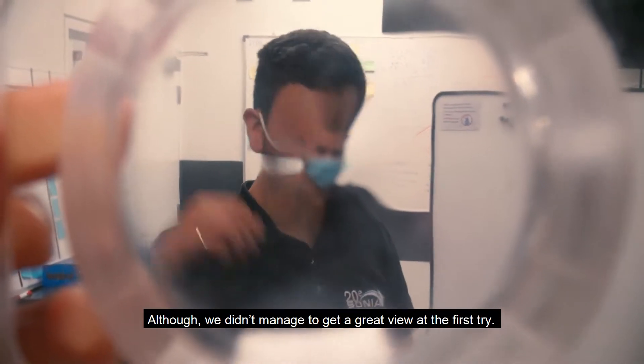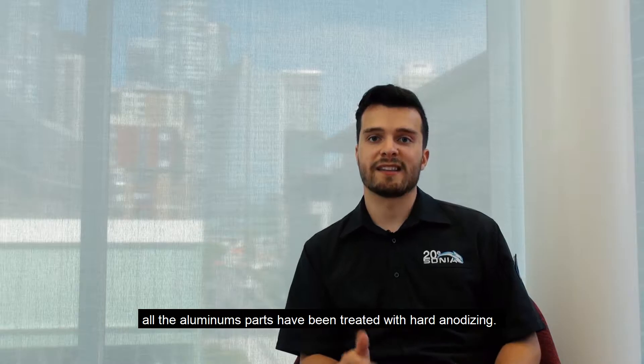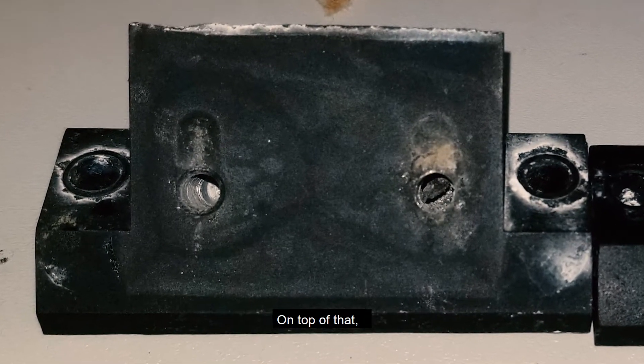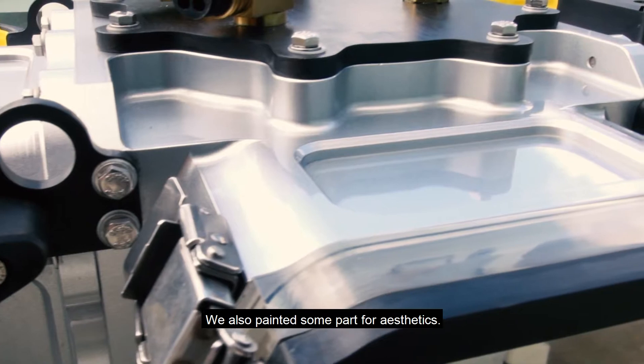Although we didn't manage to get a great dome on the first try. To prevent corrosion, all the aluminum parts have been treated with hard anodizing. We also use A4 stainless steel hardware to help prevent galvanic corrosion. On top of that, we add acetal washers and sheet to separate the different metals. We also painted some parts for aesthetics.